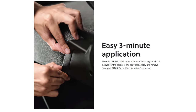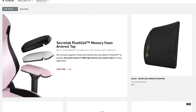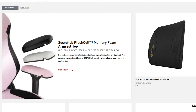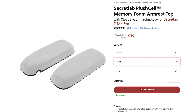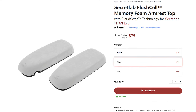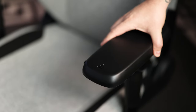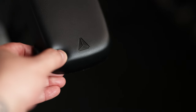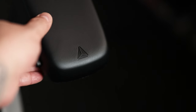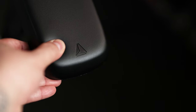Another feature you'll be left without are the swappable armrest tops, and until you've felt the comfort of having plush cell armrests under your elbows and forearms, you don't know what you're missing. To be fair, the 4D armrests that are included are no slouch and are very comfortable on their own — I've never felt any discomfort. They're kind of squishy in nature, and I've felt much harder armrests on competing chairs.